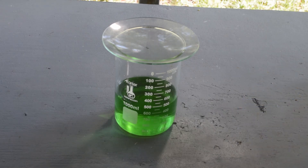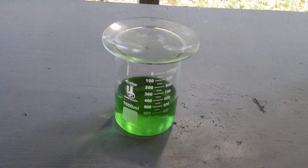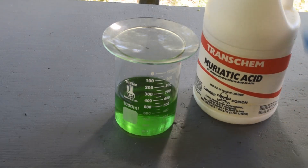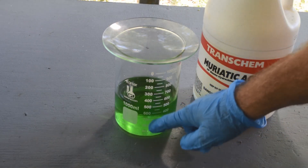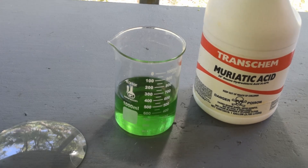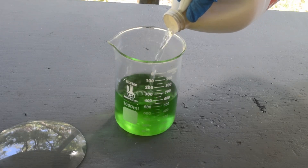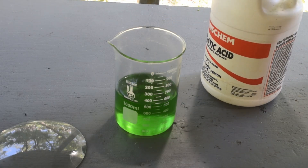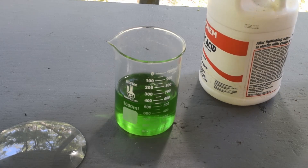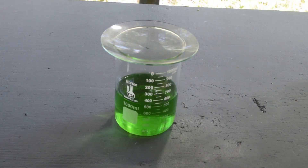The first thing I'm going to do — because I've learned a lesson from the last video — is re-acidify this stuff a bit. This was rehydrated with just distilled water, so there isn't any hydrochloric acid in here. I'm going to put in maybe 50 milliliters, just to make sure it's good and acidic again before we start adding zinc. That should help the reaction along and eliminate any excess zinc.